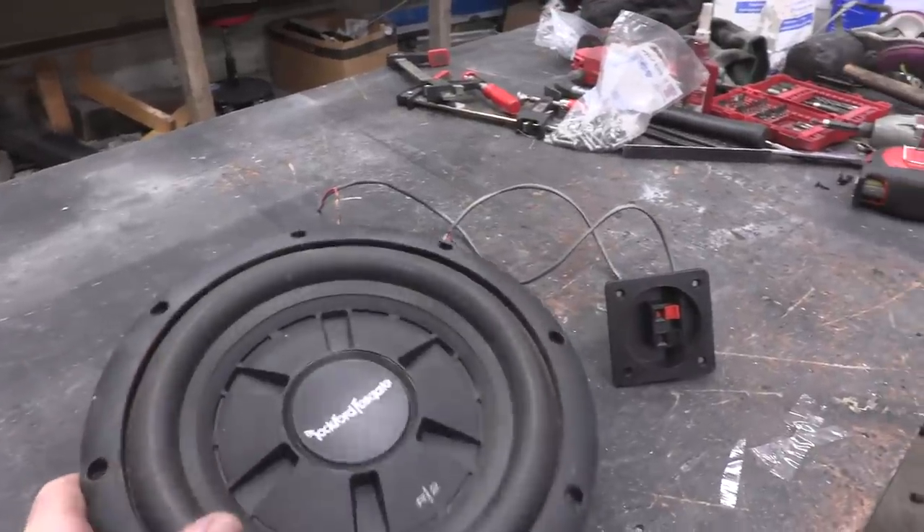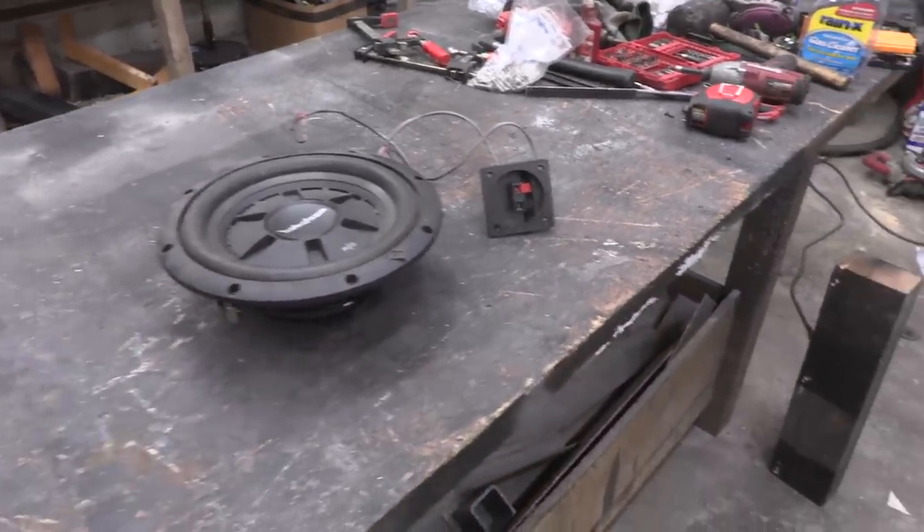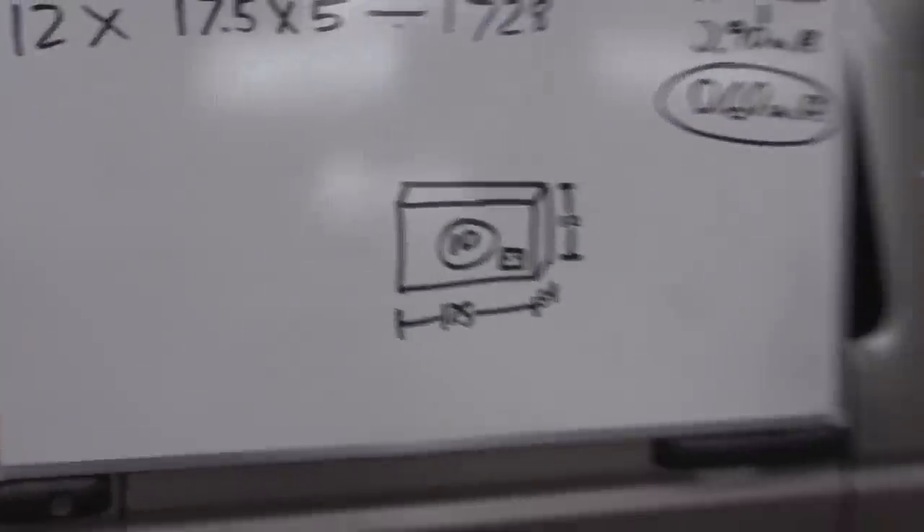For those of you who don't know, I am a huge fan of music - I had a sub in this before and I absolutely plan on keeping it. So we're going to have to build a custom sub box to fit into our new dimensions.